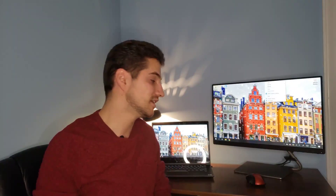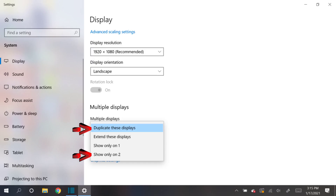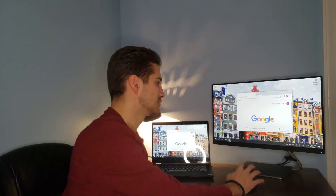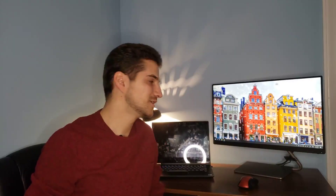My monitor doesn't have any USB inputs, so all external devices I'm connecting go directly to my laptop. Third, you want to make sure your monitor is set up as your main display. Go to your display settings and change it to either 'Duplicate these displays' or 'Show only on 2.' If you want a more detailed video on this, click the link in the description.